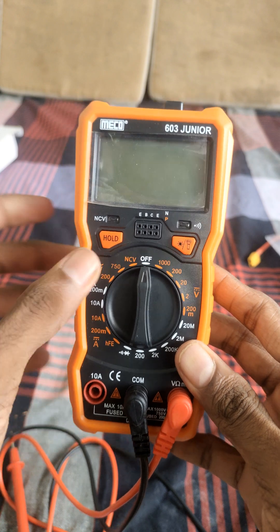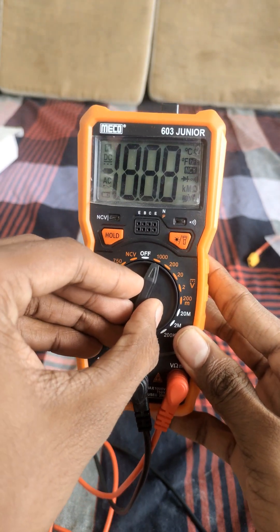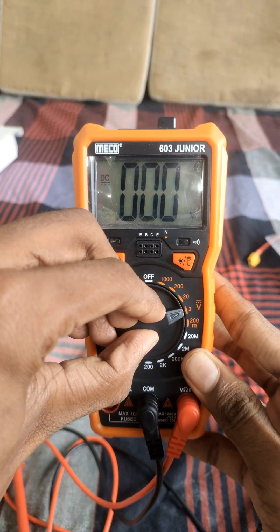On the front, you'll see a big analog needle display. Unlike digital meters, this needle gives a smooth movement that helps you understand signal variation.